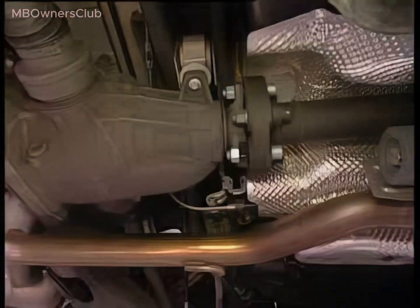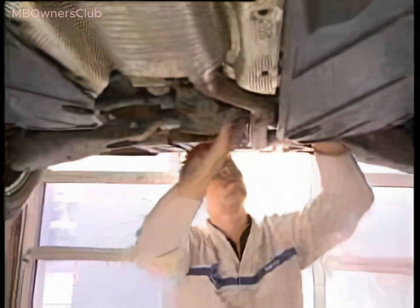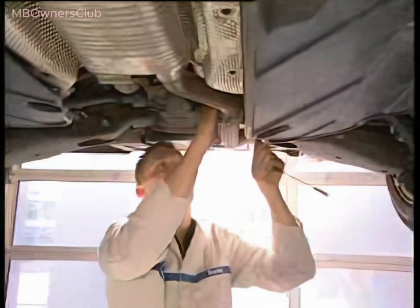On the other side of the differential, detach the other end of the cable from the connection point. Now carefully remove the entire cable with its guide tube.